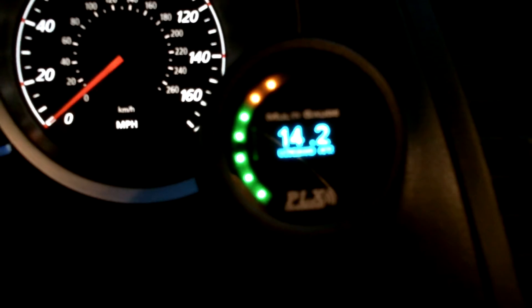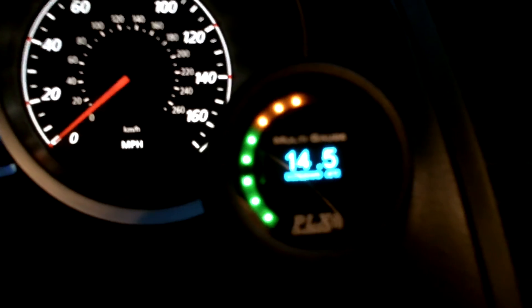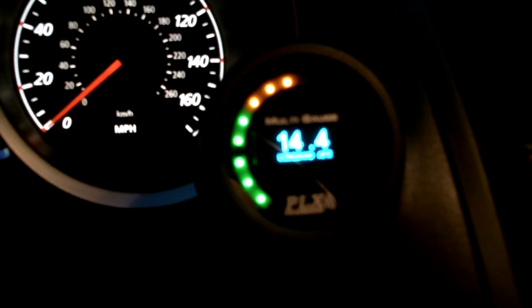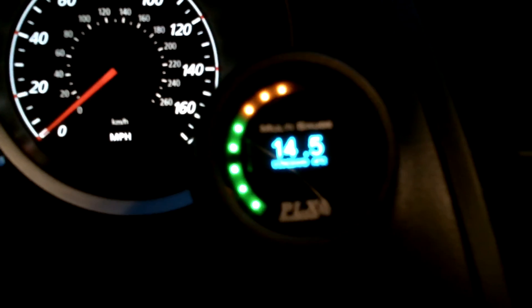One last thing — at the top it says 'multi gauge.' This gauge is capable of handling up to 16 sensor modules on one gauge. So if you wanted to hook up boost, vacuum, oil temperature, transmission temperature, you can have it all go through one gauge. If you didn't want 10 gauges in your car but wanted 10 different readouts, you just scroll through and select exactly what sensor you want. All you do is hook up the sensor modules, they plug into the gauge, and you can read out whatever you want.